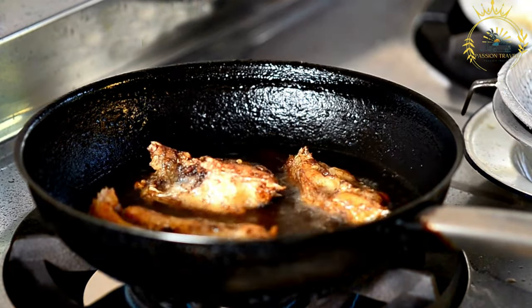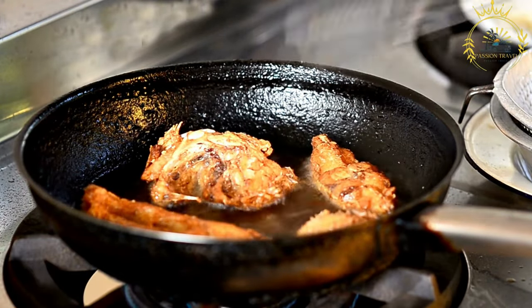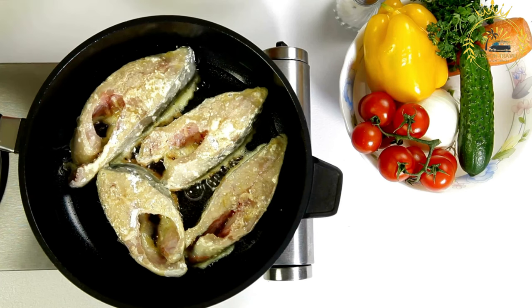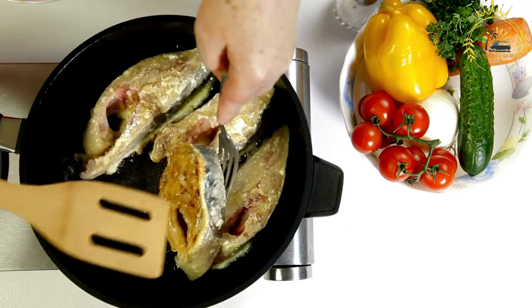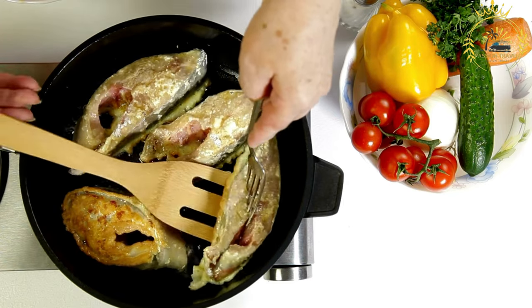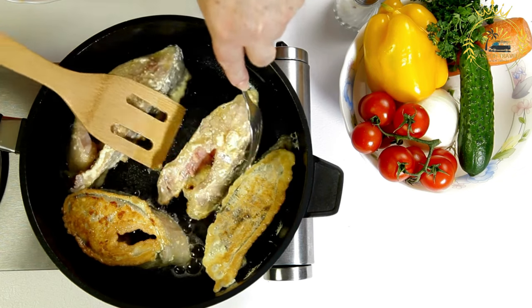Fried fish is best enjoyed hot. Serve it with lemon wedges, hot sauce, or tartar sauce on the side for added flavor. It's often served with nshima (stiff porridge), vegetables, or other side dishes to create a complete and flavorful meal. The crispy coating and tender, flaky fish make it a favorite among locals and visitors alike.